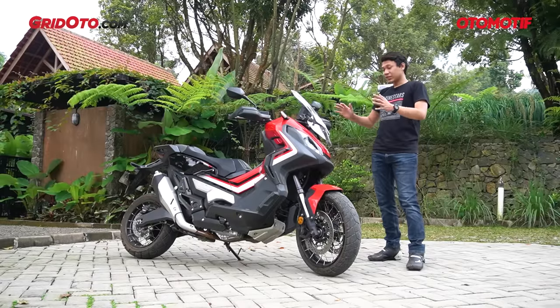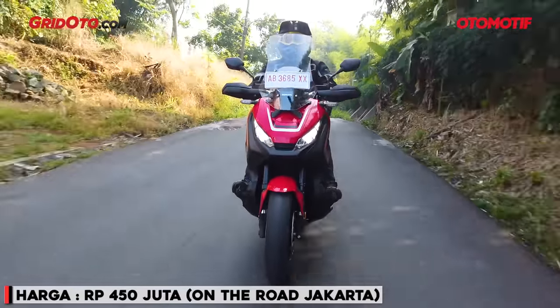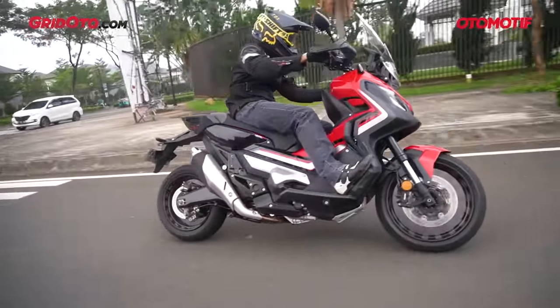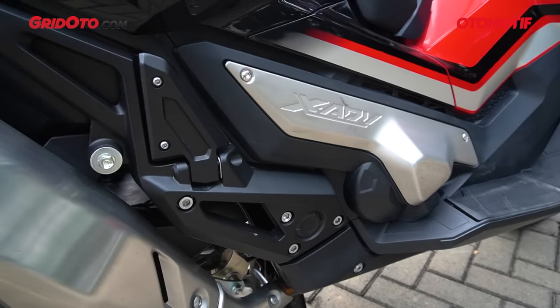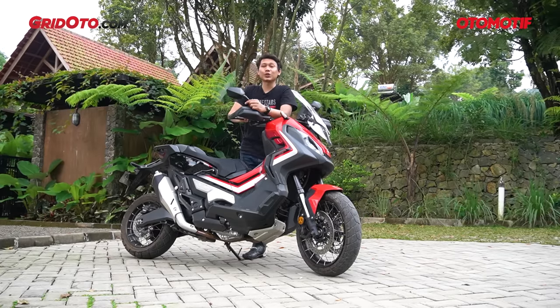Itu dia tadi video kita yang membahas Honda X-ADV. Harganya 450 juta dan seperti yang kalian lihat, motor ini punya fitur yang lumayan lengkap — terutama bagian mesin yang sudah Dual Clutch Transmission, jadi bisa otomatis maupun manual. Sekarang saya mau ke bawah dulu, ngopi-ngopi di café yang katanya enak dan tempatnya lumayan bagus.